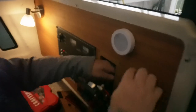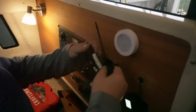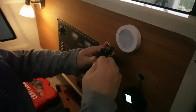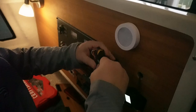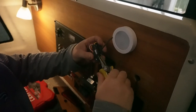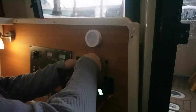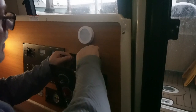There we go. And there we go — new zip tie. Everything on the boat shakes, rattles, and rolls, so it's important to not have things just flopping around when you're bouncing around in the waves.